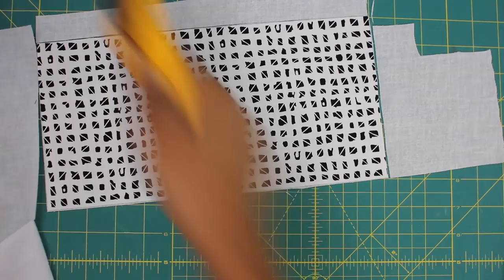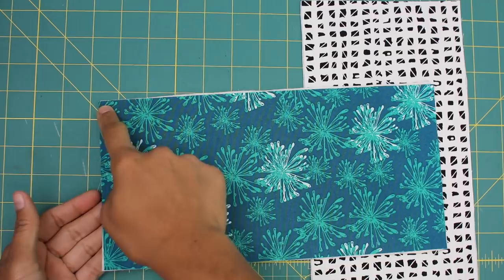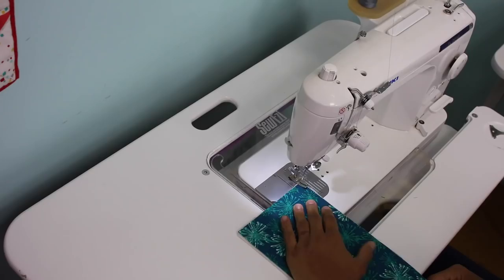Go ahead and give it a good press to fuse them together. If you're using batting like I am, you can use temporary spray adhesive or a basting stitch all around all four sides to combine the fabric to the batting. If you're using fusible fleece, just go ahead and fuse it with an iron.